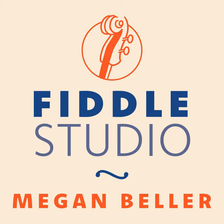Welcome to the Fiddle Studio podcast featuring tunes and stories from the world of traditional music and fiddling. I'm Meg Wobispeller, and today I'll be bringing you a setting of New Five Cent Piece from a jam at the Peabody Heights Brewery in Baltimore, Maryland.